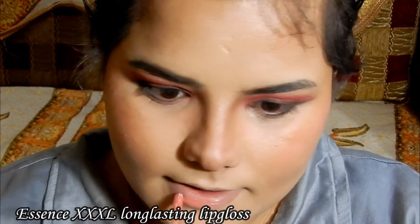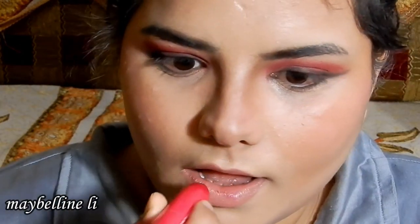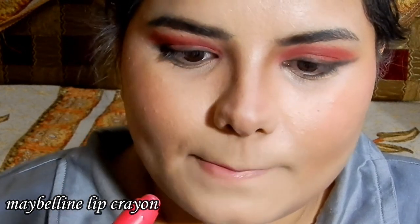For lipstick, I've used a very light pink, peachy shade from Essence — it's a lip gloss. Then I'm just tapping a little bit of Maybelline Lip Crayon in a pink shade on top.